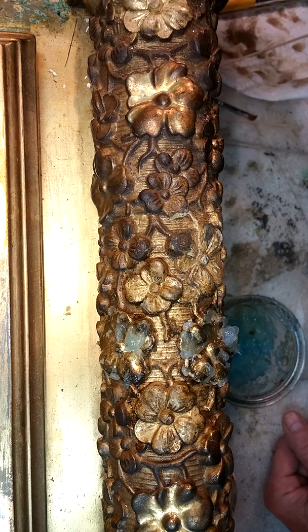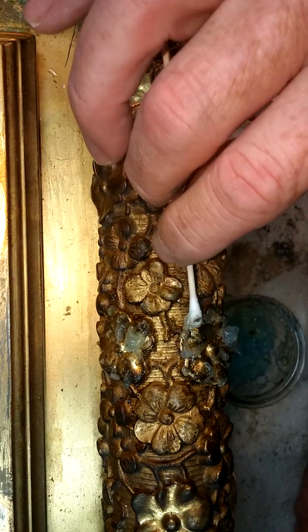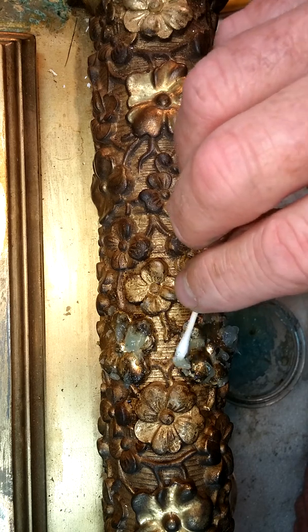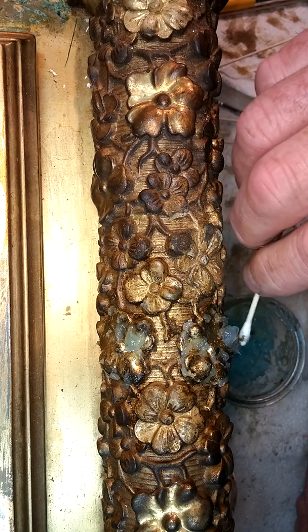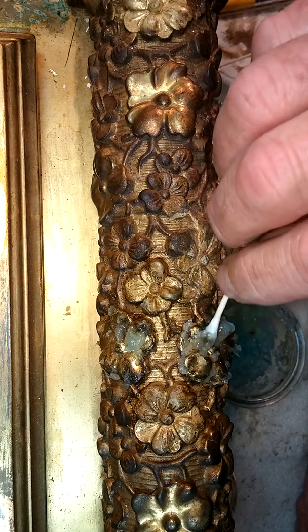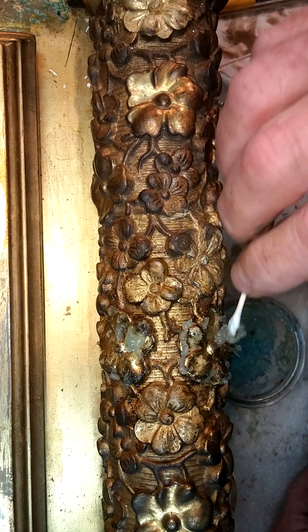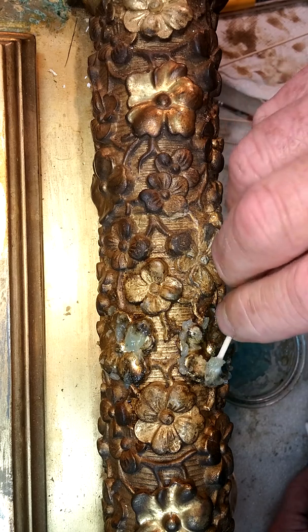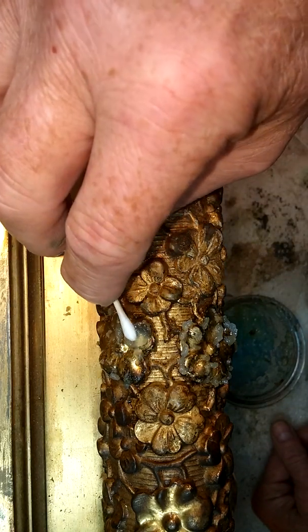After a few minutes of its setting, let's come back and see how well it's working. Looks like there are areas that are pretty thick.